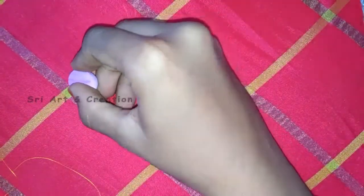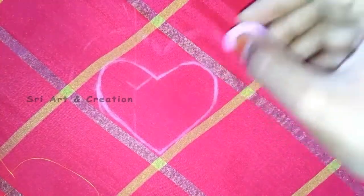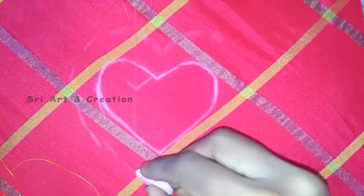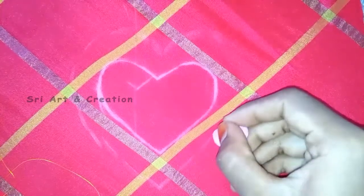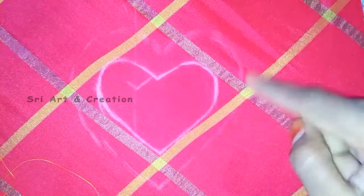You have a French knot. First, we have an outline. If you don't know what to do with a French knot — if you have to put a French knot in this outline, you can adjust the French knot. If we start the outline for the stitch, the heart is 1.5 inches.